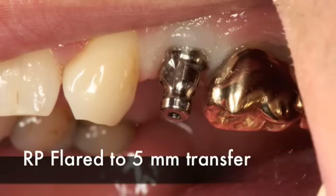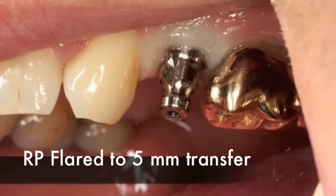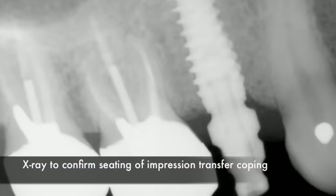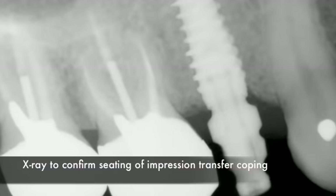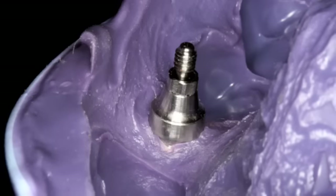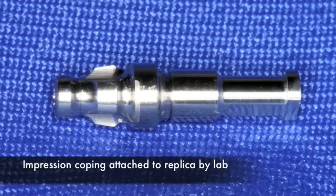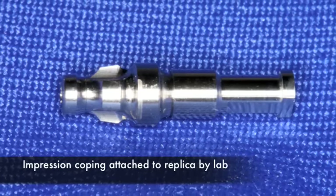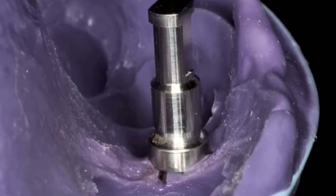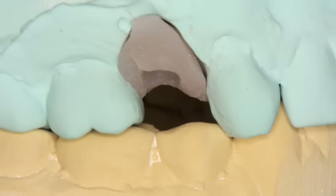We place a flared 5mm transfer coping for a closed tray impression. We put a little wax in the UniGrip driver hole before taking the impression. It is extremely important to confirm the transfer coping is fully seated before taking the impression. When the impression is removed, the transfer coping is placed back in, and a replica is attached and seated back into the impression, which will then be poured up into a model with a soft tissue pour so we can see what the soft tissues look like.